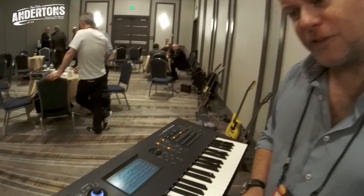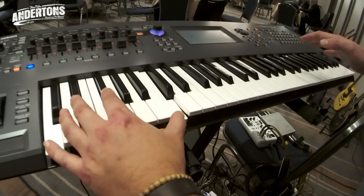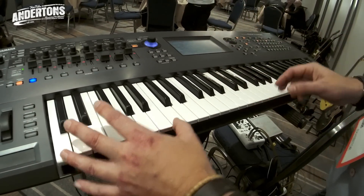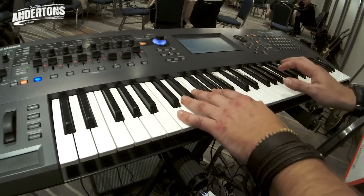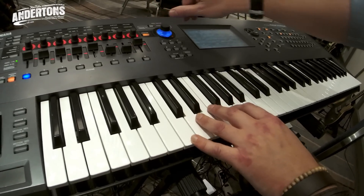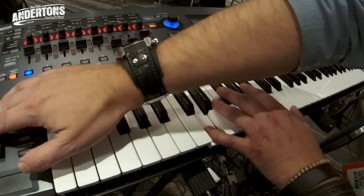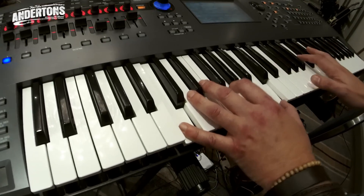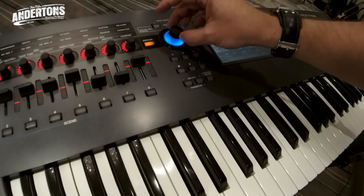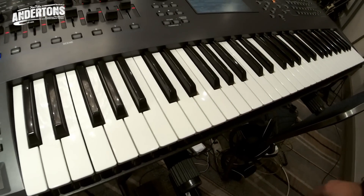One of my favourites for demonstrating that is 'FM for airports.' You've got a really FM bell tone, a pad coming in, some weird string effects — all on sampling AWM. Then using the super knob I can switch between the AWM and the FMX, changing the layers from AWM to pure FM, and then bring back in the pad and effects underneath. So powerful — it's beautiful.